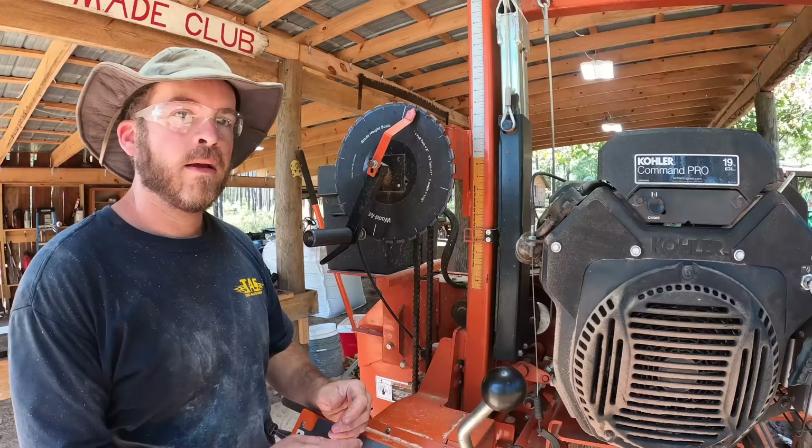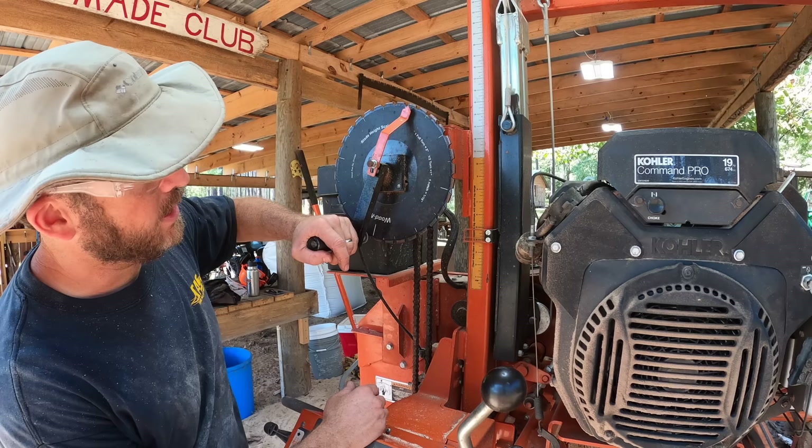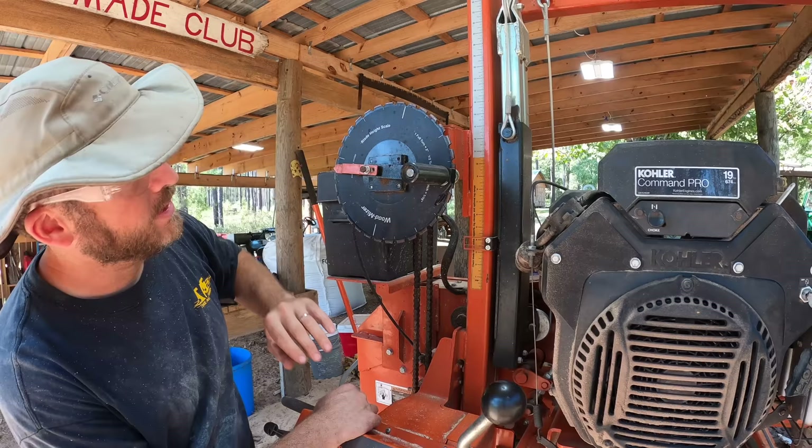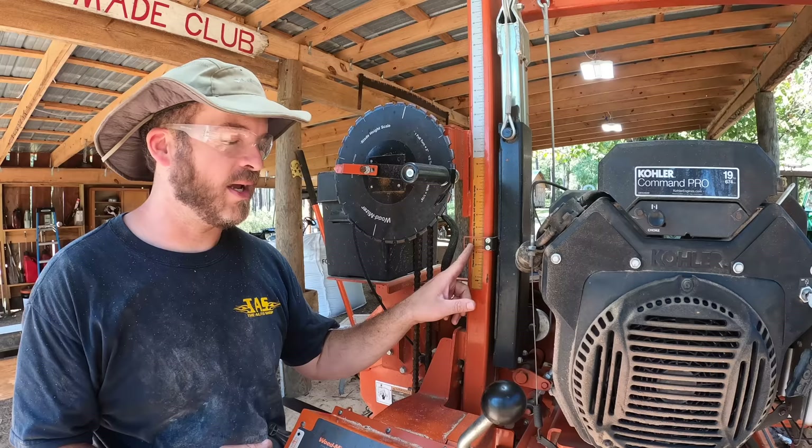At this point I'm ready to get my final cant out of this log, but now I can't measure from the top down — I have to measure from the bottom up, and that's when I use the depth gauge. I'll set it to three and nine-sixteenths and then check it, because this isn't quite as accurate a method as the wheel. I'm just more familiar with the wheel. Let's check it, make sure we're right, and if not we'll adjust it.